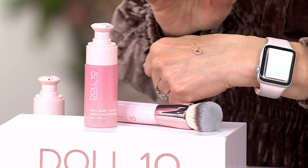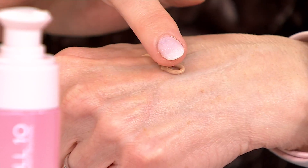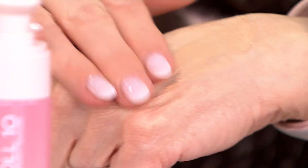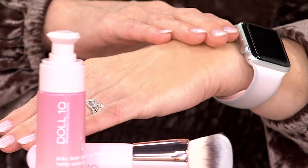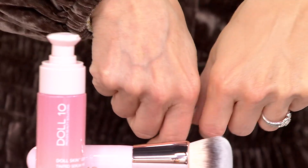This took years in the making. When you see this, it is your primer, it is your serum. In clean beauty fashion, this has hyaluronic acid and aloe, plant-based collagen. It is vegan friendly. It has green tea, vitamin E, and hemp seed extract. So what it does is it evens out the look of your skin.